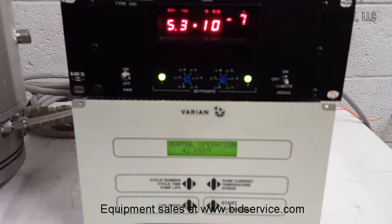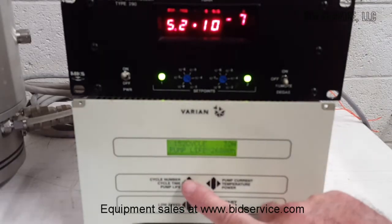Okay, the pump is up to maximum speed. I'll go through the display.